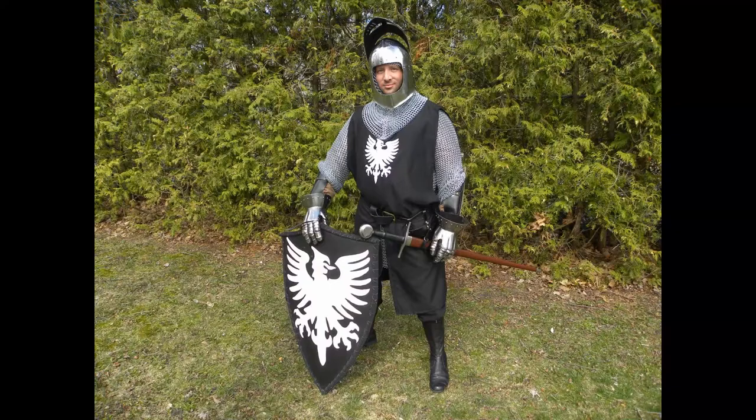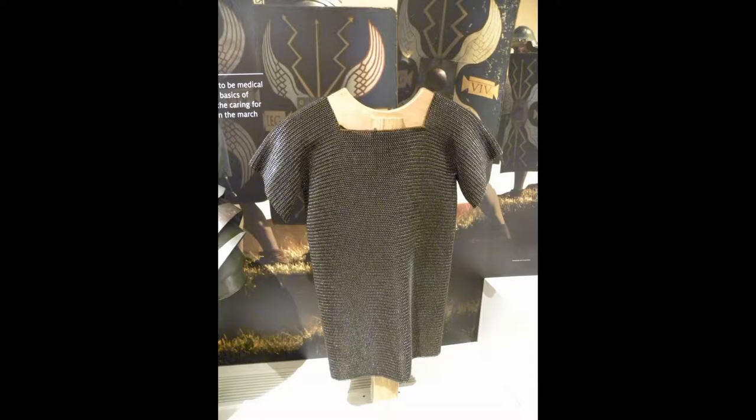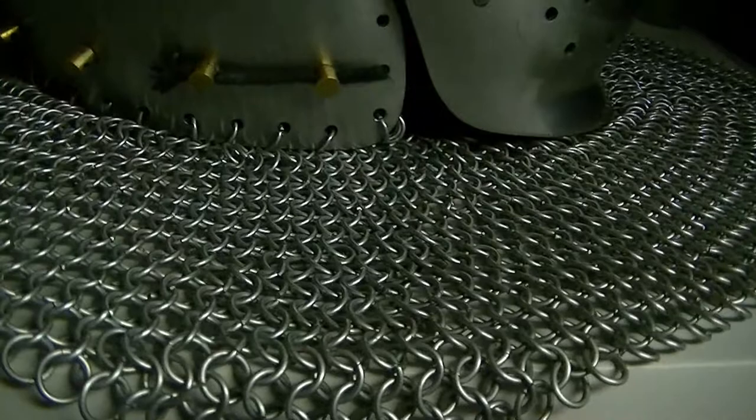Chainmail was a popular form of armor during the medieval period, but its origins are much older. The Celts are credited with its invention, but there are also examples of Etruscan pattern mail dating back to the 4th century BCE. The Romans adopted chainmail following interactions with the Celts, and the technology spread throughout Africa and Asia. There are records of both samurai and ninja wearing forms of chainmail.